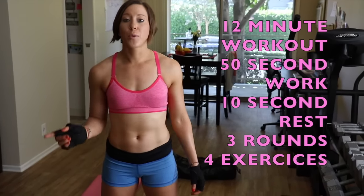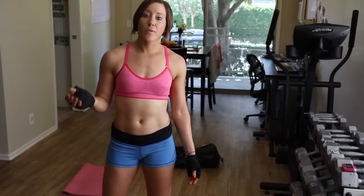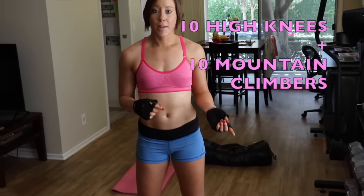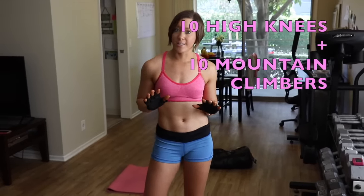So I'm going to walk you through the workouts right now, break it down for you and also give you modifications, because today I'm going to challenge myself and do a little weight. The first one we're going to do is 10 high knees plus 10 mountain climbers. You just go back and forth until that 50 seconds is done.